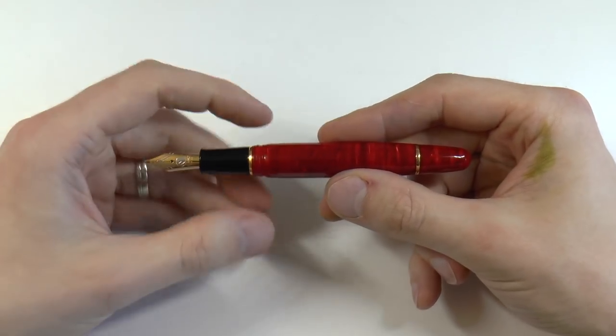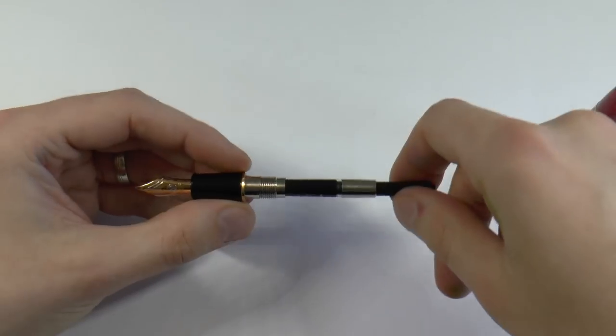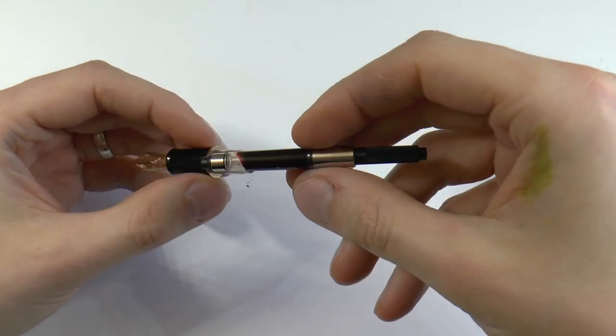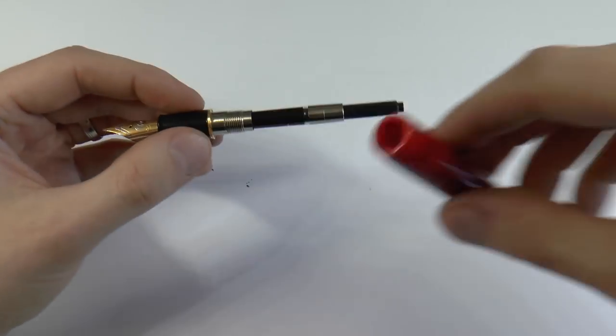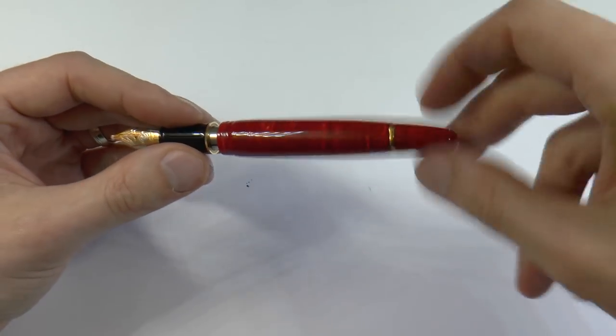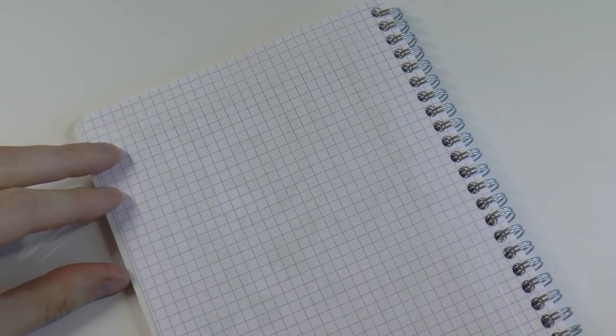I really exchange both nibs quite a lot. The pen is cartridge-converter filled, so very simple. It comes with a converter — don't expect too much of it, but it works very well. And that's kind of all I can say — I do really love looking at this pen; even on the inside the material is so pretty. So now what is rather important is to see how the pen writes. Let me grab some paper.